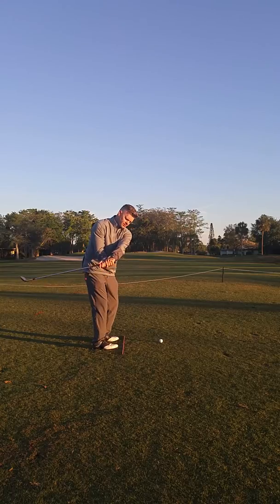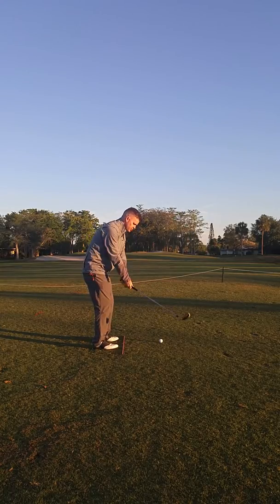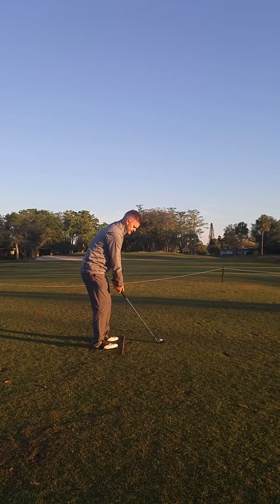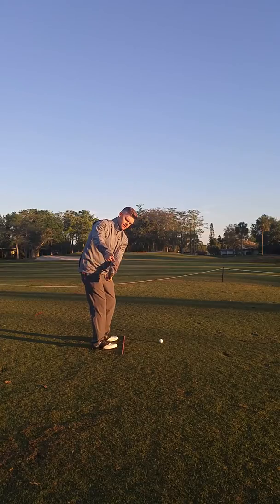Notice I'm not rolling it with my forearms to the inside or taking it too far out. My checkpoint as I take the club back is to get the club parallel with the ground, with the club head slightly to the outside of my hands.